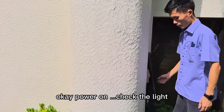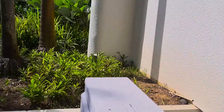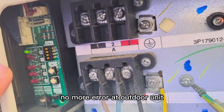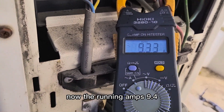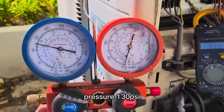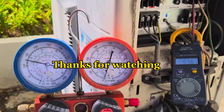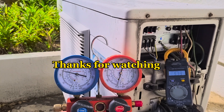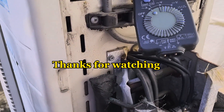Power on. We see the light. The light is clear — no more error at the outdoor unit. Running amp is 9.4. Pressure: 130. After replacing the thermistor, this result is after replacing — the new thermistor is working.